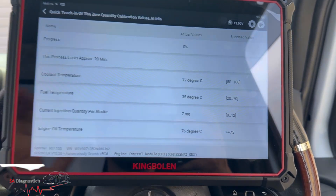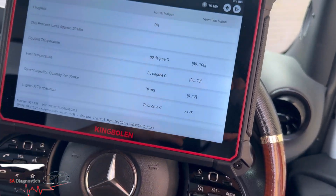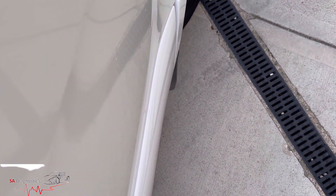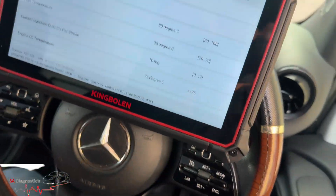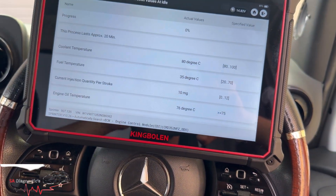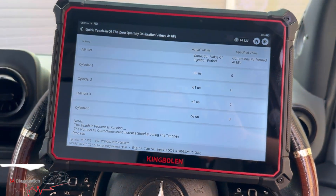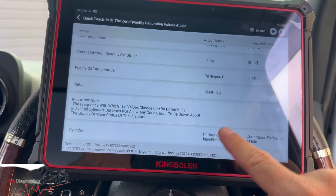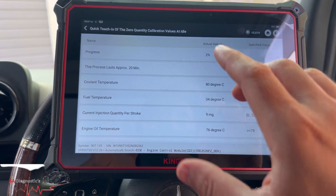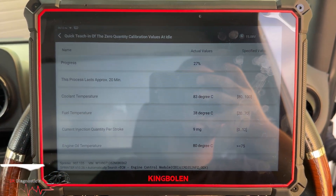It will sound very rough and rigid — it sounds as though the injectors are not working, but this is normal as you can hear. This will take approximately 20 minutes — it says it right there. These are the cylinders on the injectors. We'll let it do its thing. After 20 minutes or so, once it's done, it should calm things down and then we'll move on to the next stage.